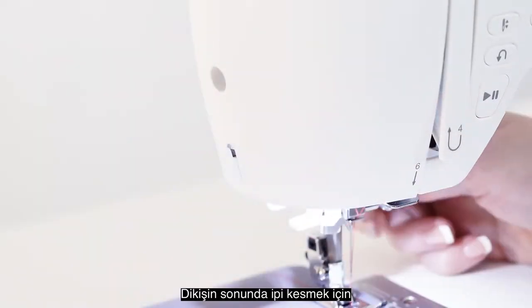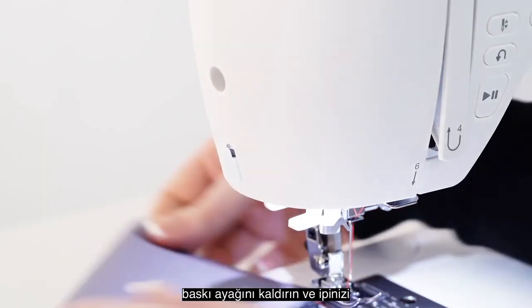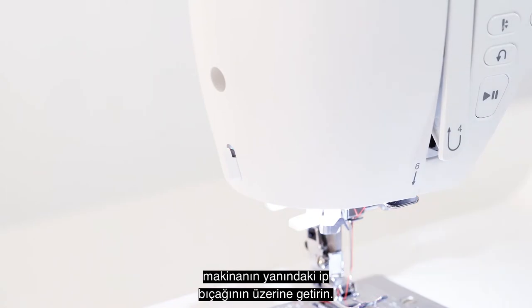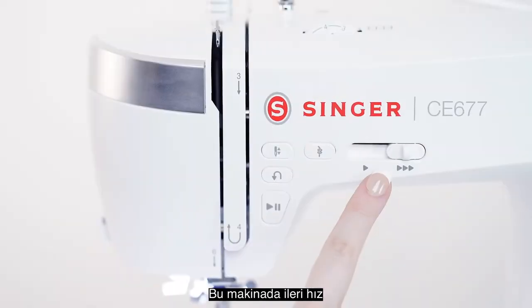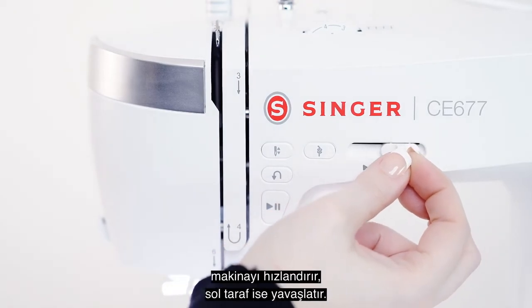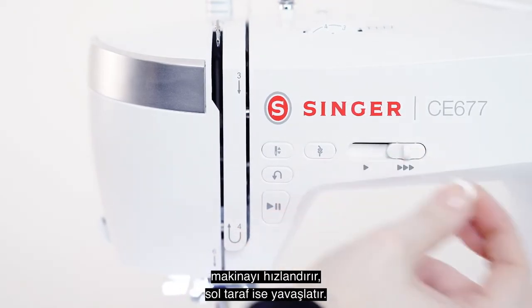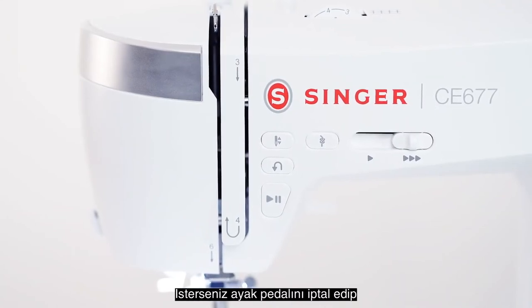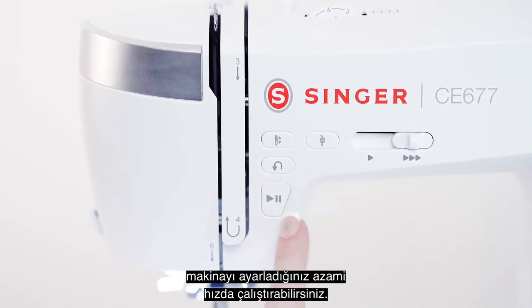To cut your thread at the end of a stitch, raise the presser foot and bring your thread over the top of the thread knife at the side of your machine. This machine has enhanced speed and needle piercing power. Moving the slider to the right will make it faster and the left slower. You can also unplug the foot pedal from the machine and use the start/stop button here, which will sew at the maximum speed you have set.